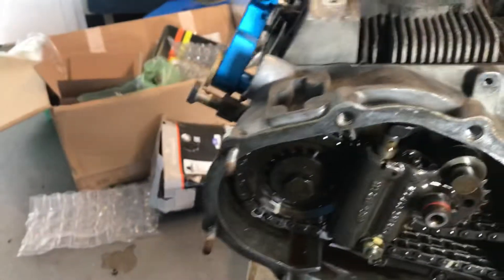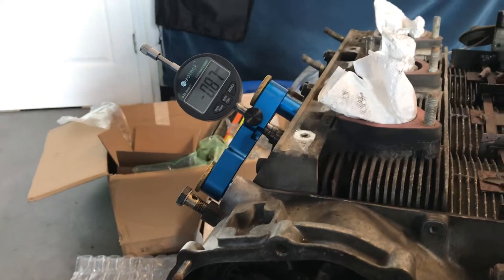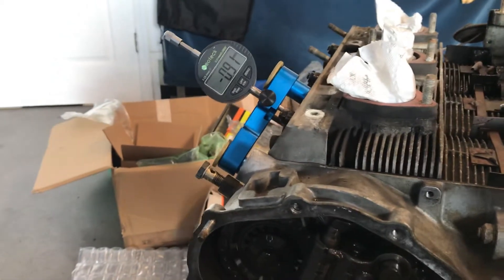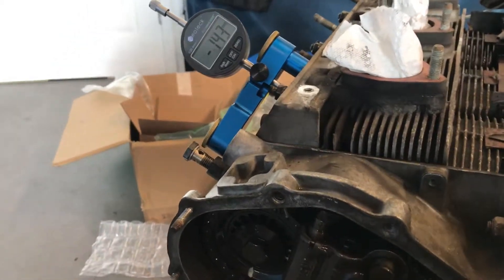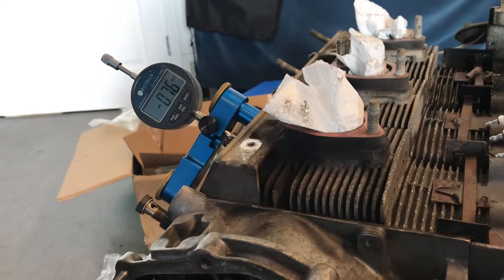Zero our gauge and we will go around 360 degrees. Right about there, and looks like we're at 0.3 TDC. So a point... right there. Looks like we're at like 1.1.